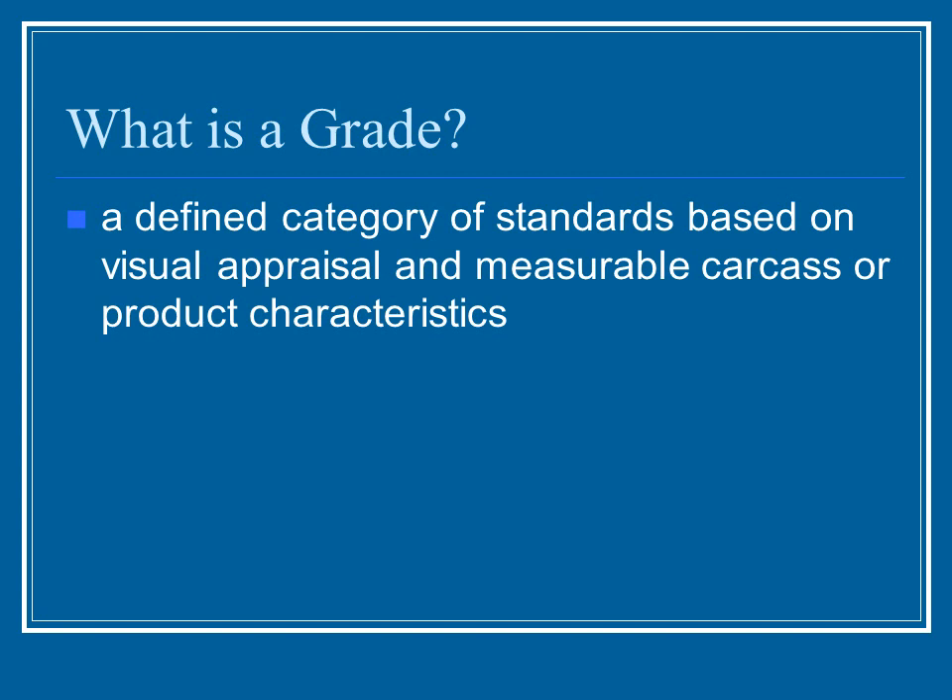So what is a grade? It's essentially standards based on how the animal looks when it's alive, and also what the carcass looks like — the marbling, and different things that people take into consideration when they're deciding on the quality of the creature.